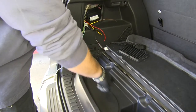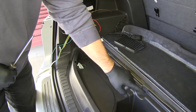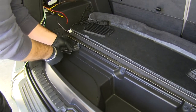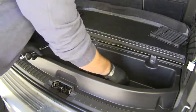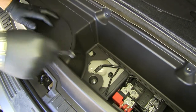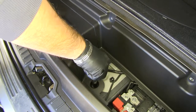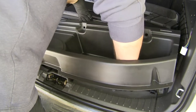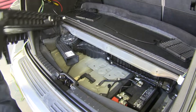Next we're going to take out this compartment here. Using a flathead screwdriver, we're going to take out these three bolts first. Next we're going to pull this panel — use a 7/16ths socket to remove that nut. Now we're just going to slowly pull up until we pop it loose. Go ahead and pull that out and set it aside to be reinstalled later.